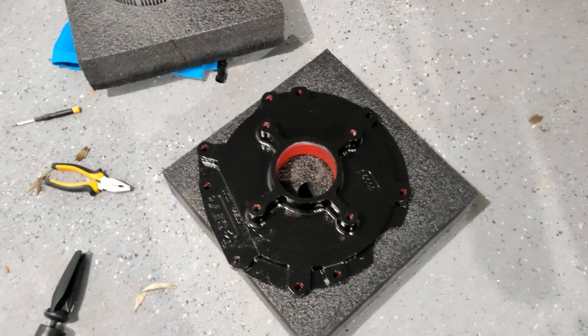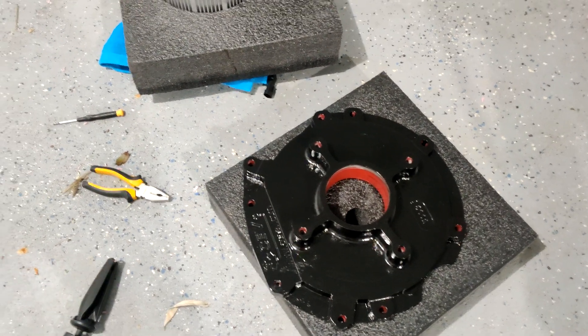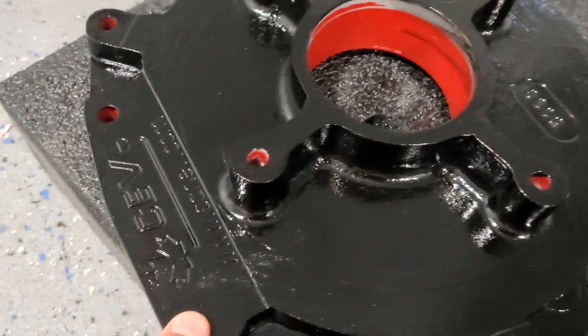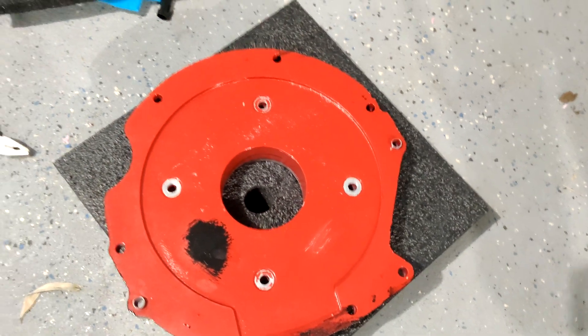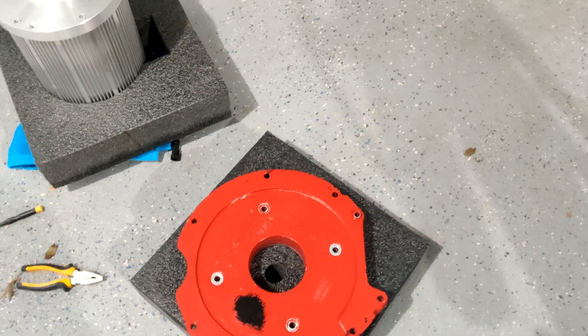I went over the adapter plate with just some black oil paint. I think it will go better with the white and black on the car. I only painted the part that will be visible once it's installed — this is all going to be on the motor housing, and the inside I didn't bother with except for a little test spot, because that will all be inside the bell housing.